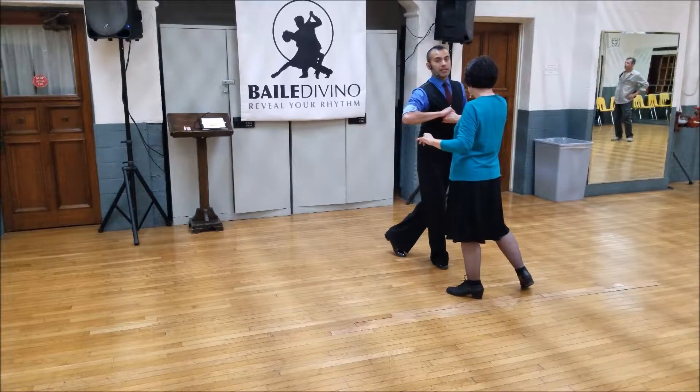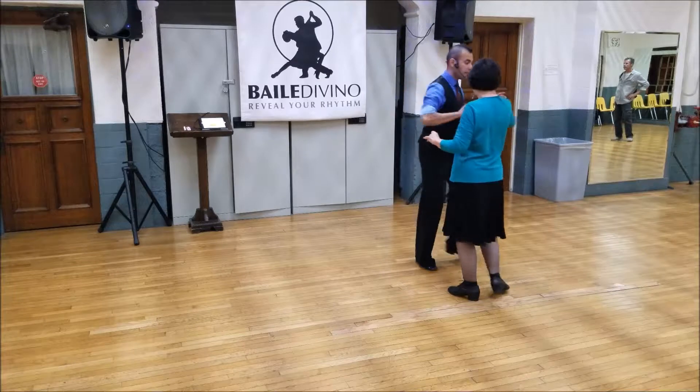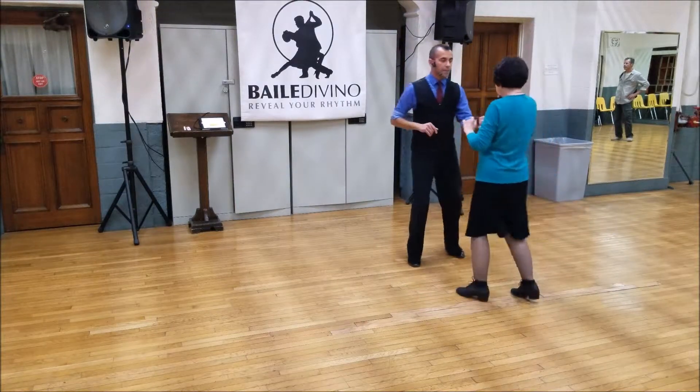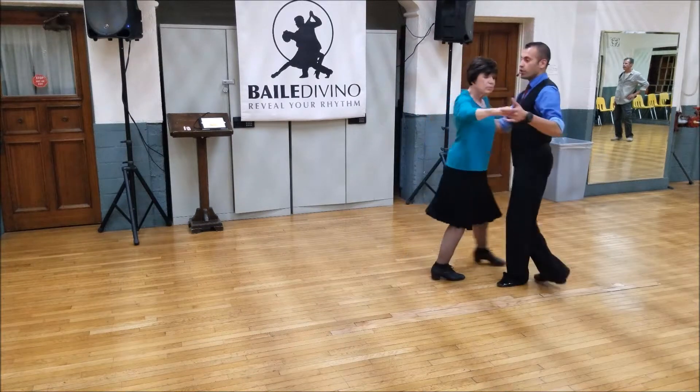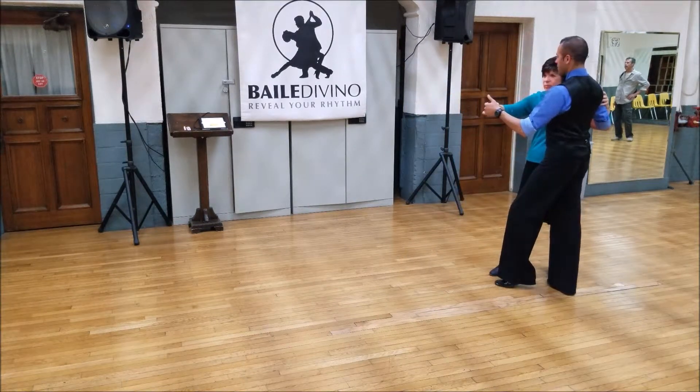Now back rock into the American spin, where we both spin — back rock, tuck, we both spin, triple step. Now back rock to bring her in, triple step, triple step. Now with music.